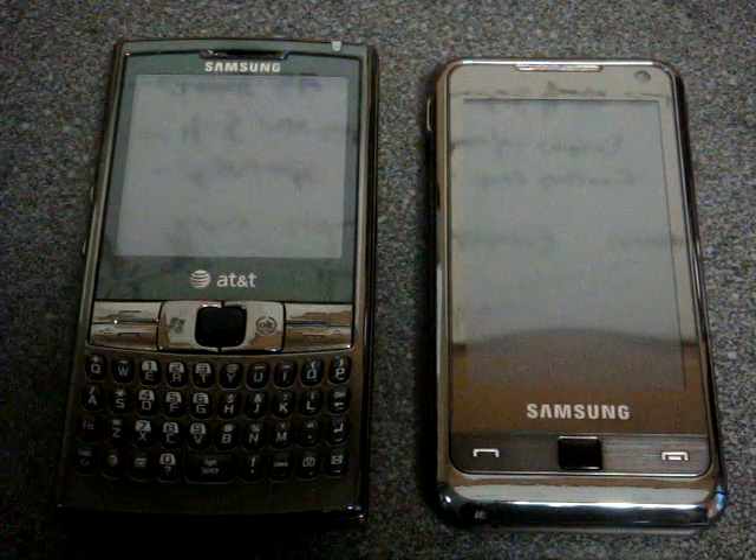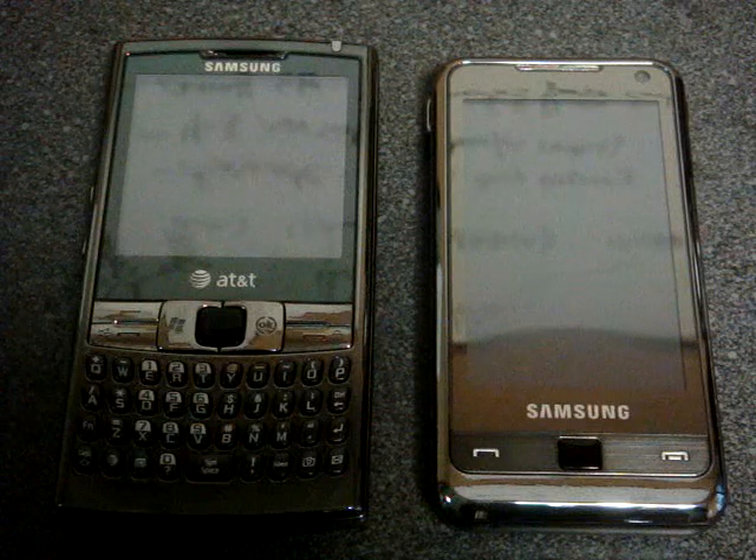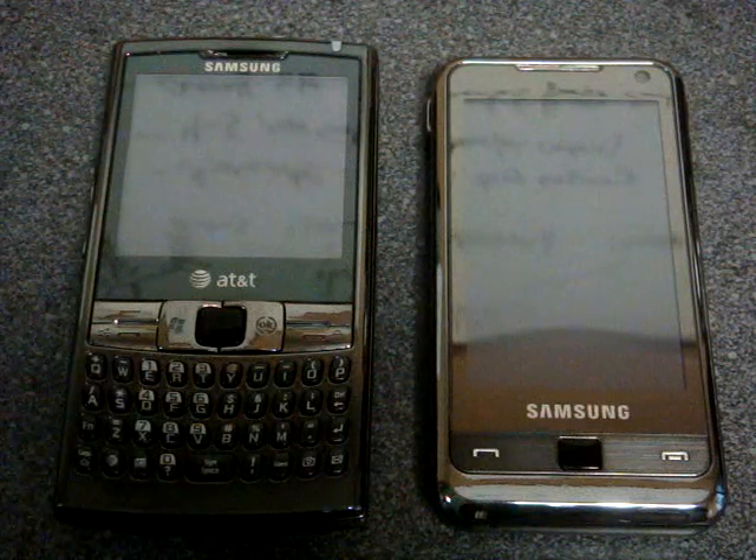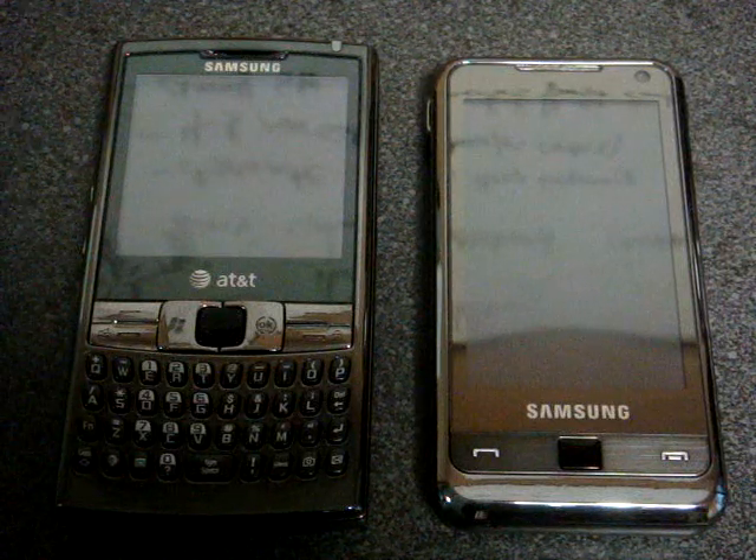Hey guys, it's Brandon Miniman from Pocketnow.com, and in this video I'm going to show you a program that can help improve one-handed usability. The program is called Virtual Mouse, and it's by a company called InnovaSoft.